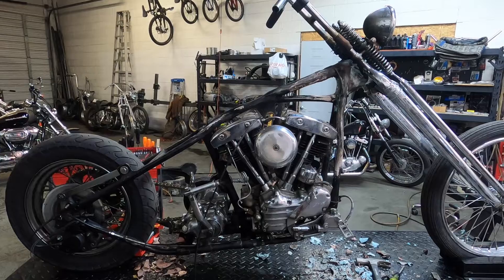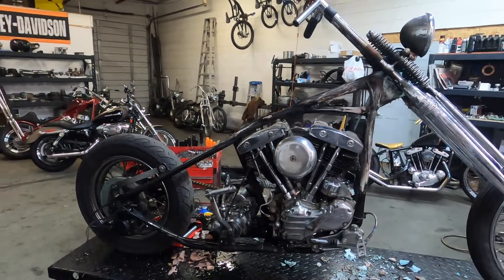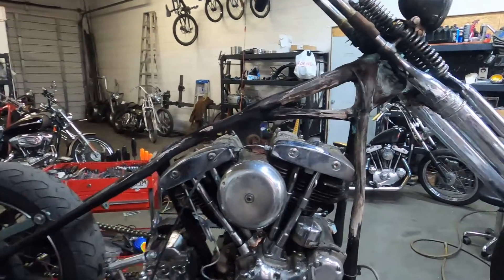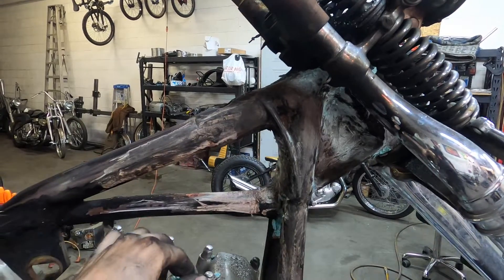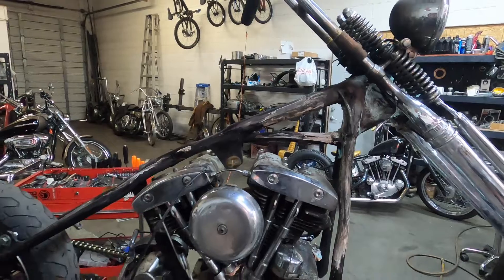I'm not going to touch the frame. I'm going to just clean everything up and do the rest of the stuff I talked about, but I'm not going to do the frame work. Looks pretty nice. I'm going to keep moving and get the rest of the bike torn up now that I know what it looks like. Should have this thing disassembled in about another 30 minutes or so.